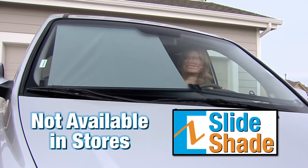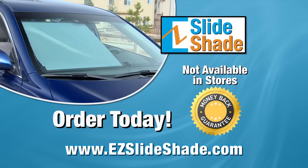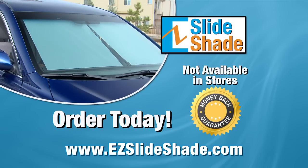The Easy Slide Shade is not available in any stores, so visit EasySlideshade.com in the next two hours and you'll receive a $10 discount. That's EasySlideshade.com. Order now.